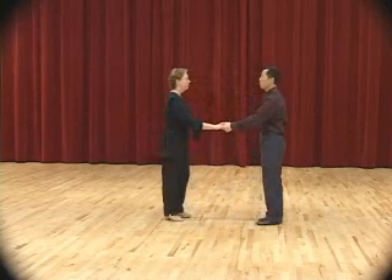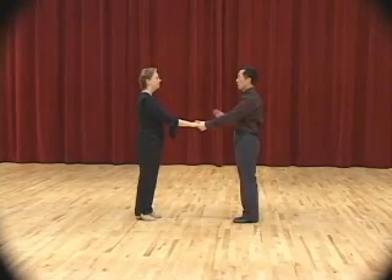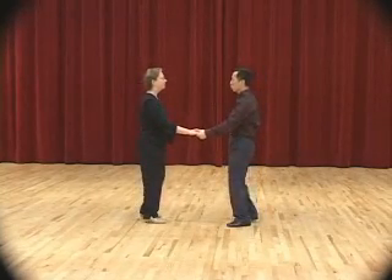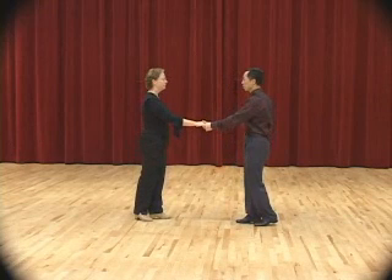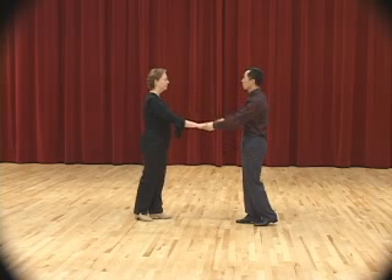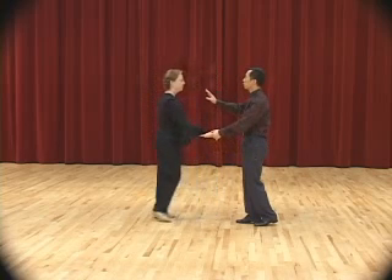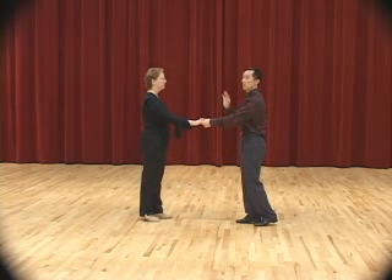So we're going to do this slowly now. Start with basic apart: slow, slow, quick, quick. Now the lady is just going to keep facing the man — in other words, the lady should not turn herself away. Don't do that — your arm will get caught. So you keep your body facing the man.